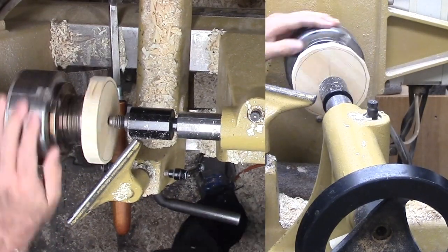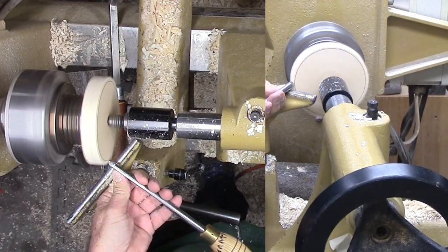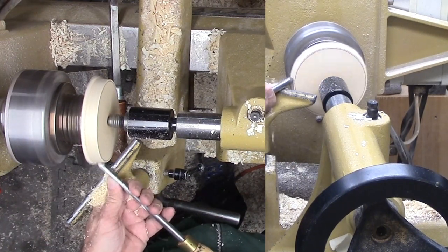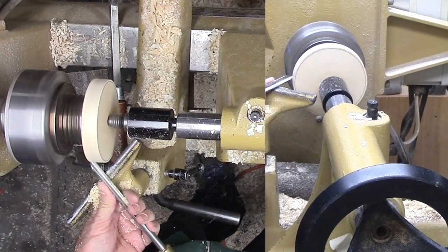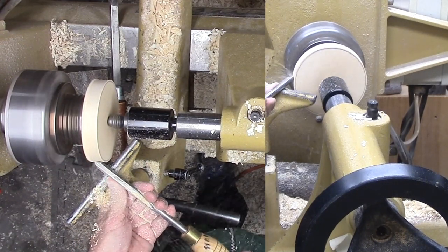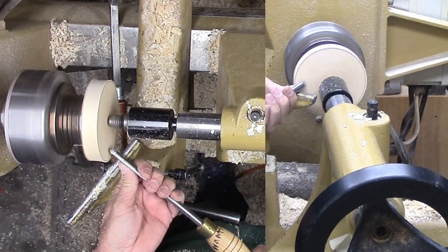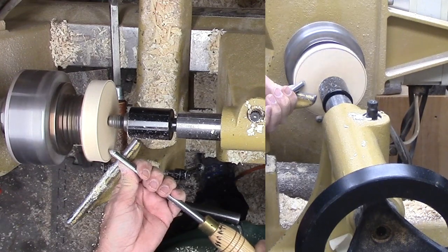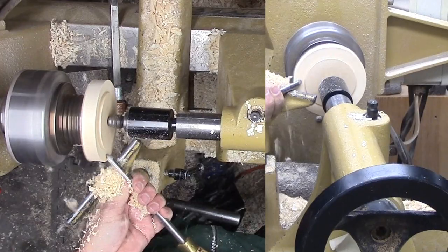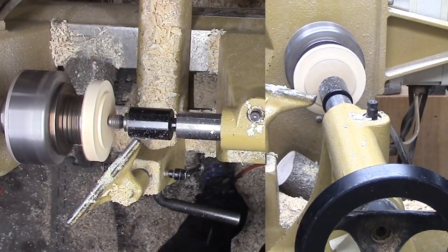The first task is to figure out how to mount my hazelnut limb. There are no flat sides, no square corners, only irregular rounds and ends. Plus, this is green wood with a lot of moisture. The demonstrator used hot melt glue to attach his block to a flat waste block, grain to side grain. But I've had hot melt glue fail on green wood, so I want more security.